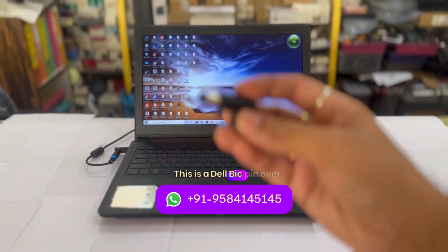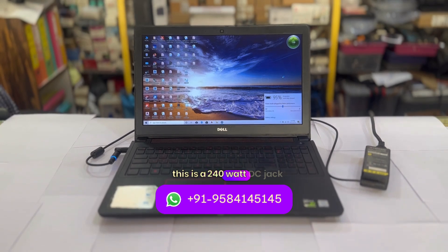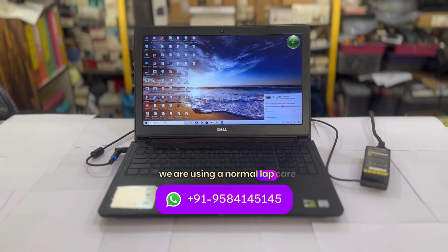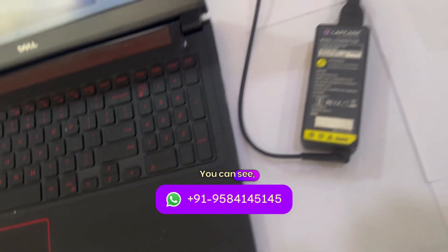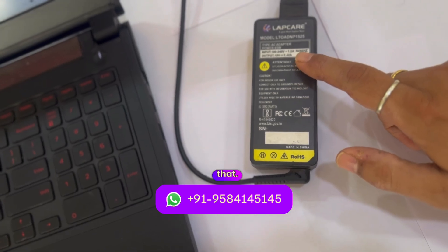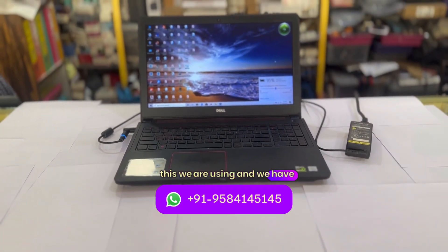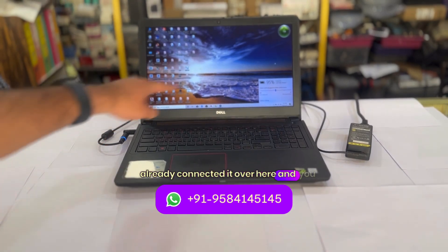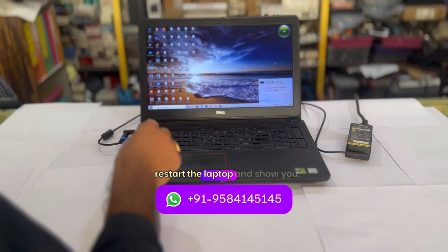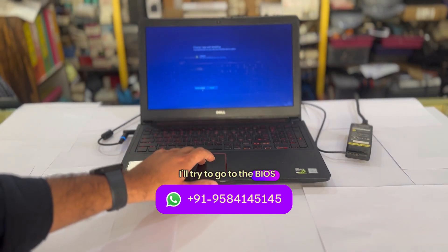This is a Dell big pin over here within my hands. So this DC jack is a 240 watt DC jack, and for this we are using a normal lab care adapter which I will show you. You can see this is a normal lab care adapter — 65 watt or around 90 watt. We have already connected it over here and you can see the charging is already happening. I will try to power on and go to the BIOS information page.